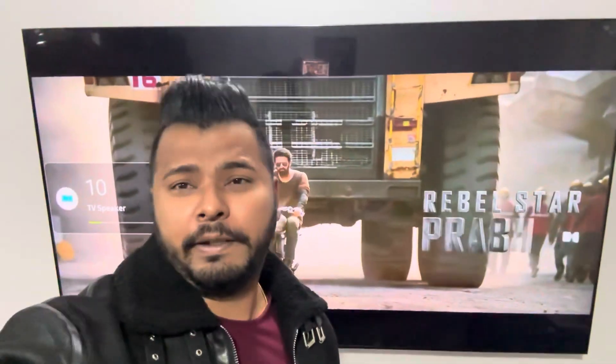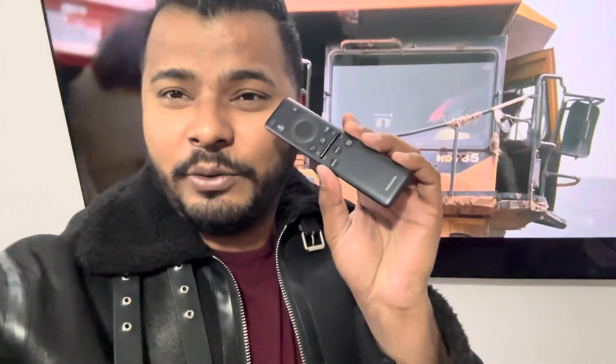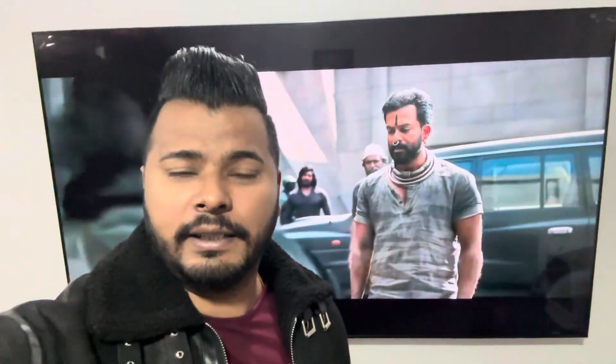Thank you so much, guys. You can see the video on the channel. Everyone has to love this remote — it's a cute type of smart remote, it's all good. Everyone knows how to subscribe to this channel. Don't forget to subscribe to this channel.